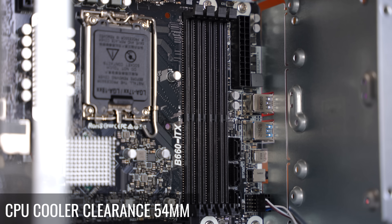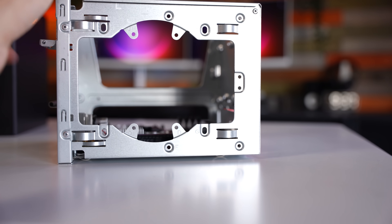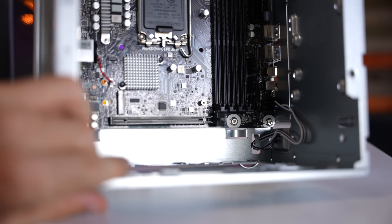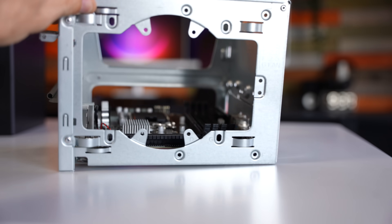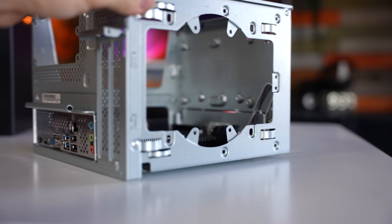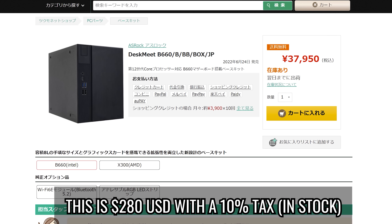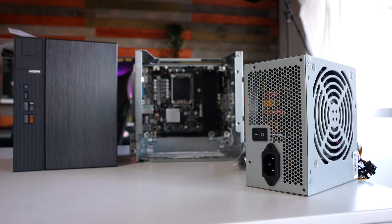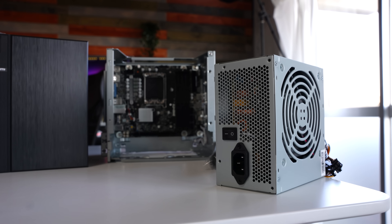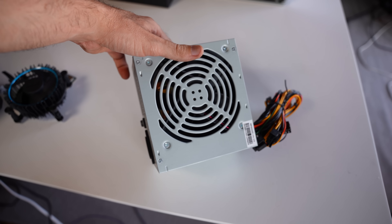For the graphics card, you can fit a two-slot solution up to 206 millimeters, even though their site says 20 centimeters — I did measure up to 206mm. The unit retails around 250 US dollars, and for that price you get the chassis, the B660 ITX board, and a 500-watt Channel Well 80 Plus Bronze power supply, custom sleeved for this particular case.